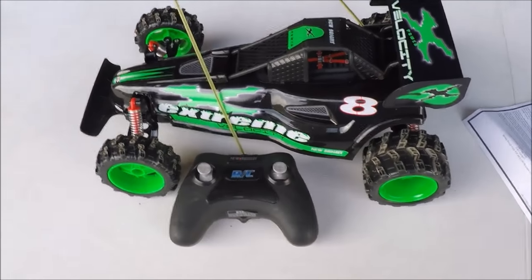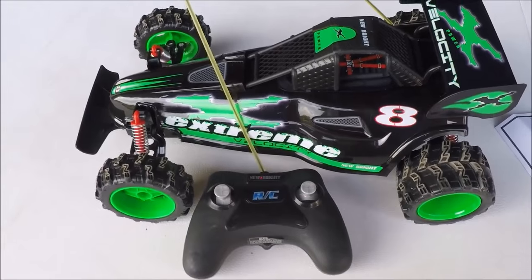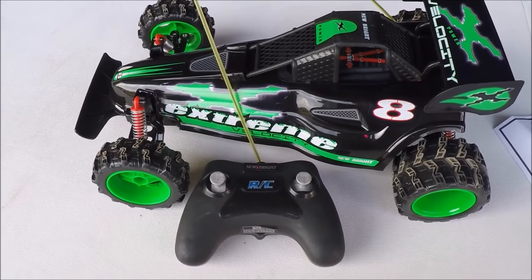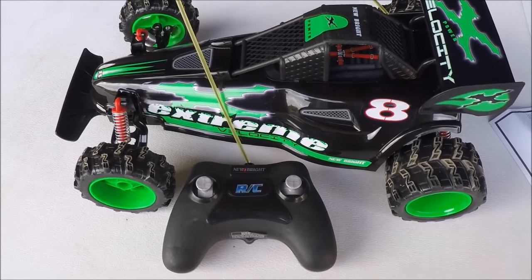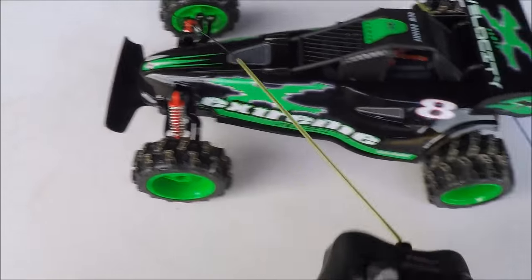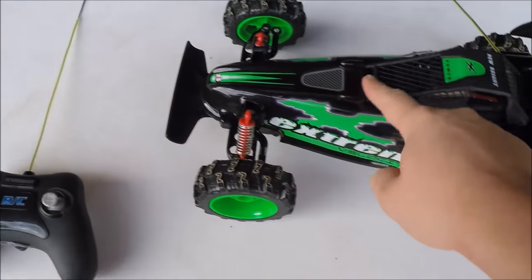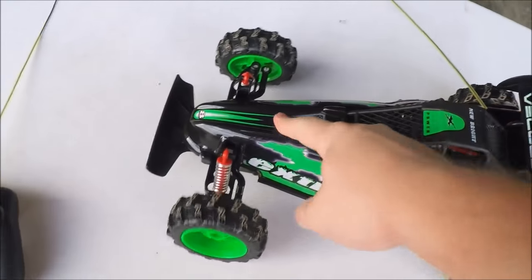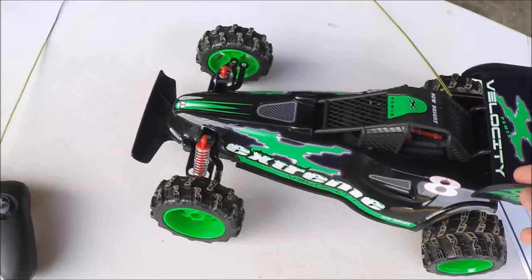Alright guys, my personal opinion on this car: it's not even worth getting for a toddler. It's extremely slow, has no power, barely moves, barely turns — and that's with brand new batteries in it. It says full shocks, but you don't even need them. It doesn't go fast enough — you can run it straight into a wall and it doesn't even build up enough speed to break anything.